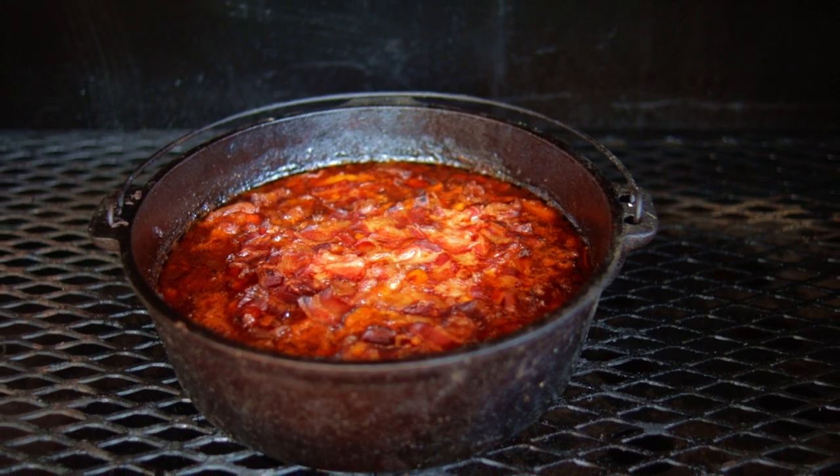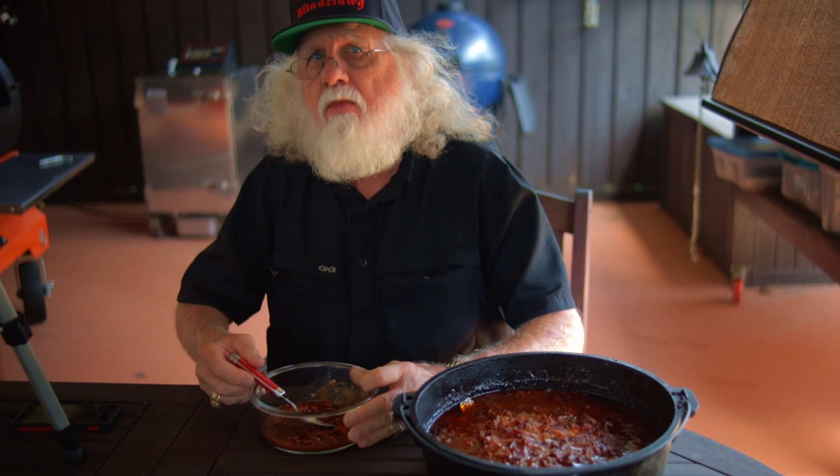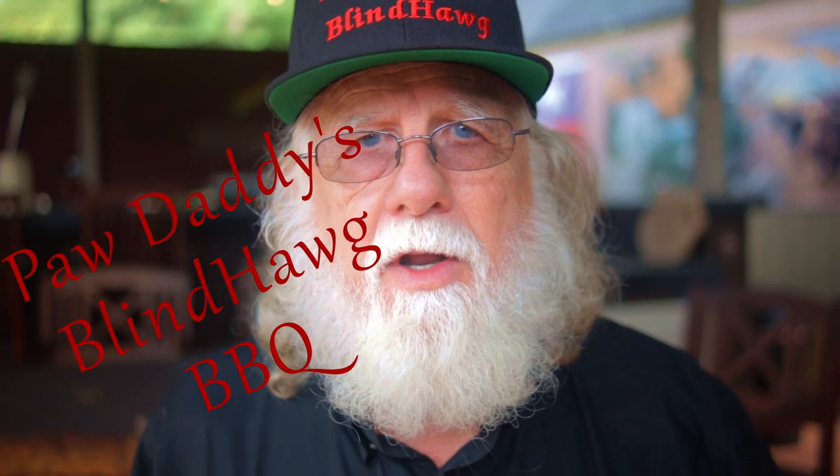Just look how great they look — and they taste wonderful! Enjoy! You can find the complete recipe and cooking instructions at Paw Daddy's Blind Hog BBQ on YouTube.